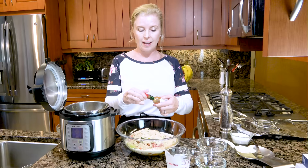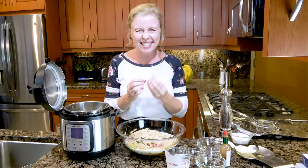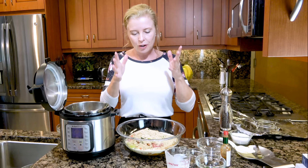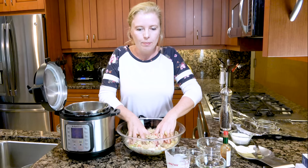Now we are ready to mix it up. I use my hands — it gets messy and dirty. Go ahead, use your hands, get them dirty. It's kind of the only way to really mix it. You want to mix it well, but you don't want to over-mix it, otherwise it will be kind of tough. I'm going to mix this up, wash the pan, and then we're going to assemble it and put it in.